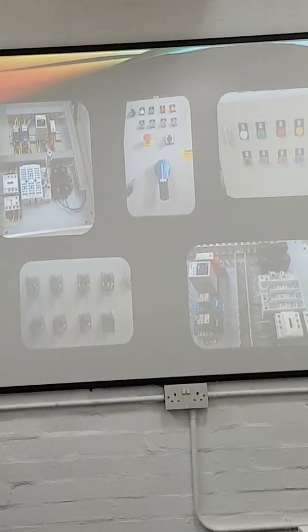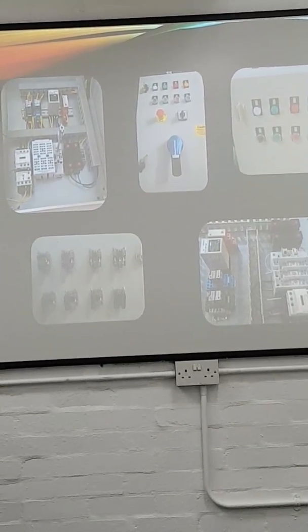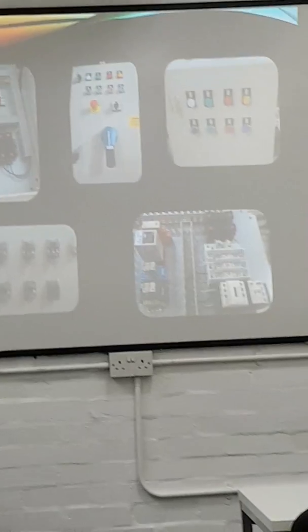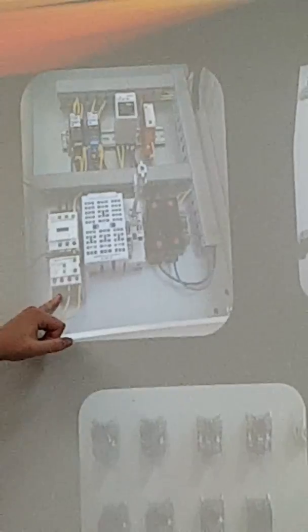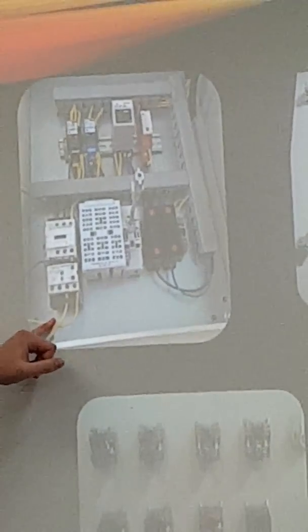Just tell us a bit more about how you did that. It's wired with an incoming three-phase supply, which enters here. It hasn't been fully completed at this stage as this was whilst it was still on the test bench. It goes through a contactor and an overload for the pump. The rest of it is purely for the control system.